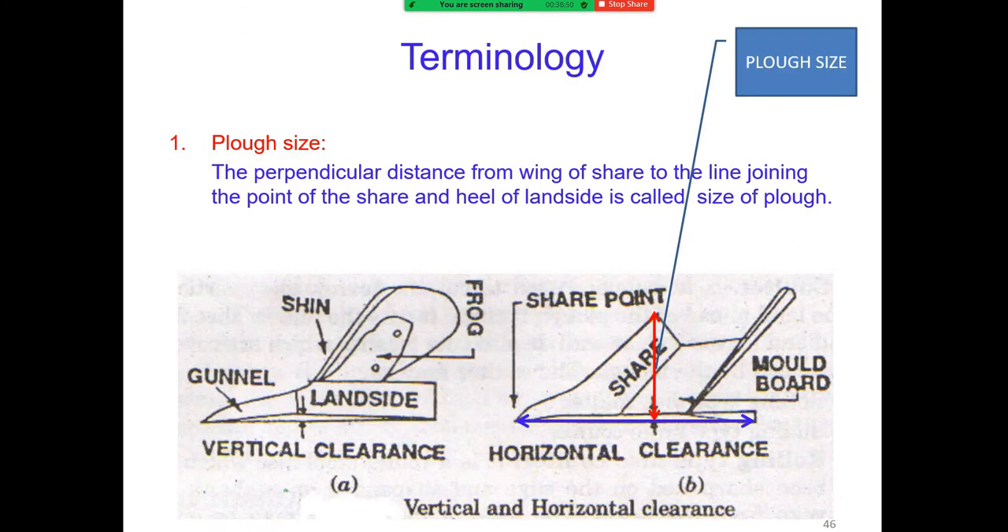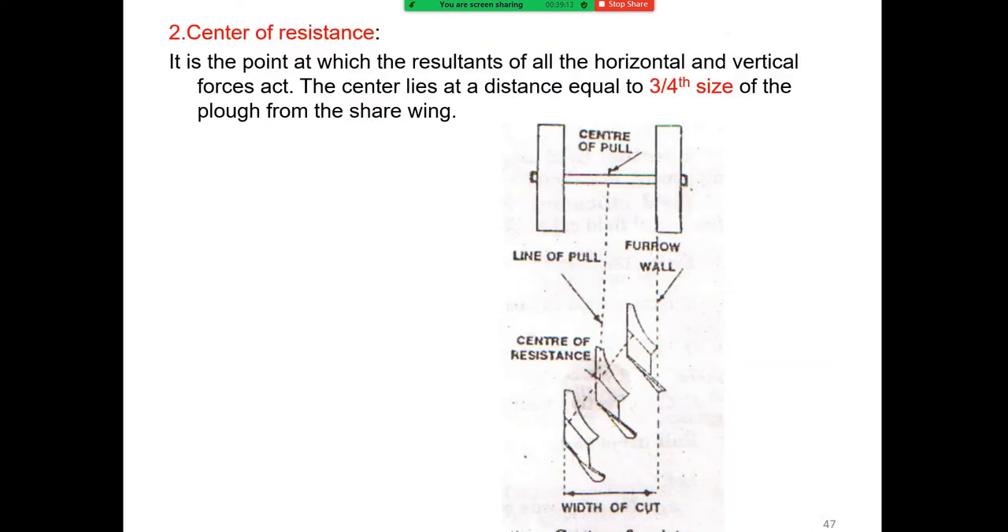The plow size is denoted by the perpendicular distance from the wing of the shear to the line joining the point of shear and the land side. The center of resistance is the point at which the resultant of all horizontal and vertical forces acts. The center lies at a distance equal to three-fourths of the plow size from the shear wing.